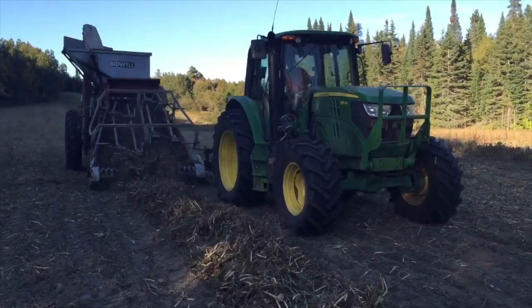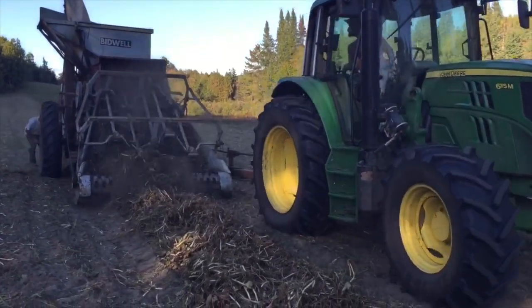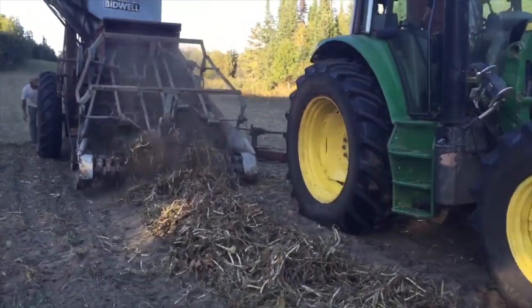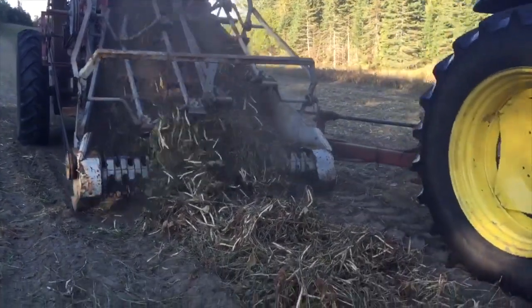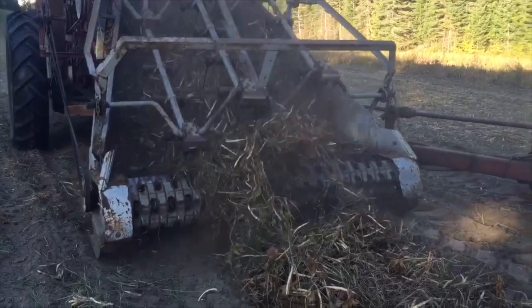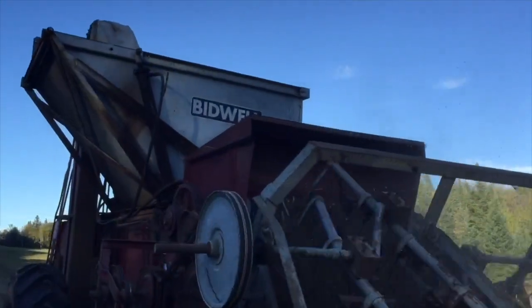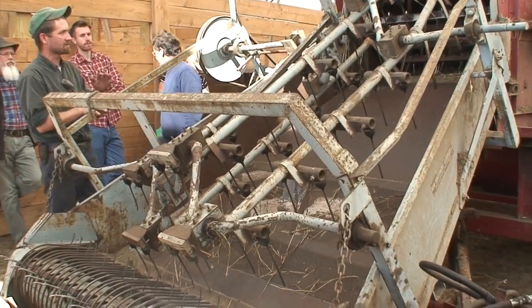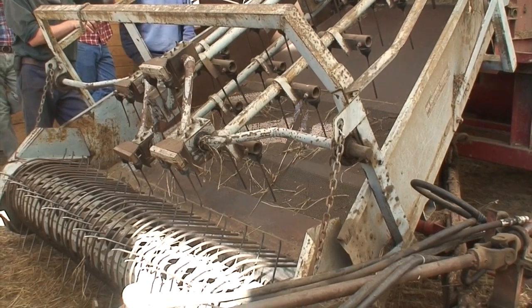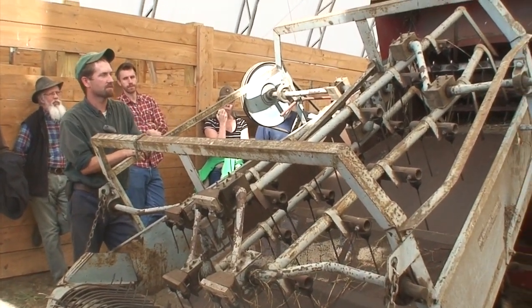A dry bean combine is a specialized piece of equipment designed to pick up windrows of beans and thresh them all in one pass. The combine moves along the windrow and revolving pickup teeth near the ground grab the pulled bean plants and flip them onto a metal deck. A series of wooden slats with special teeth, connected to a revolving bell crank, moves back and forth to carry the beans into the throat of the machine.